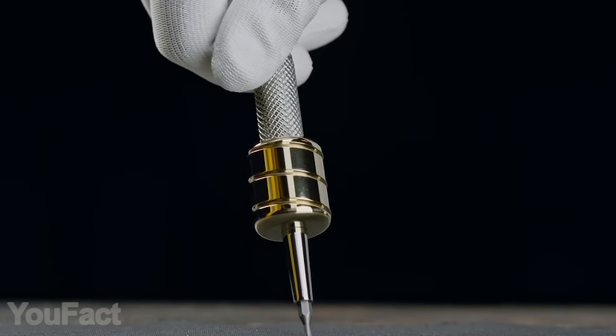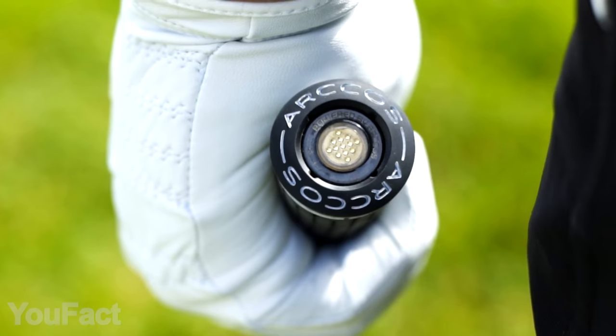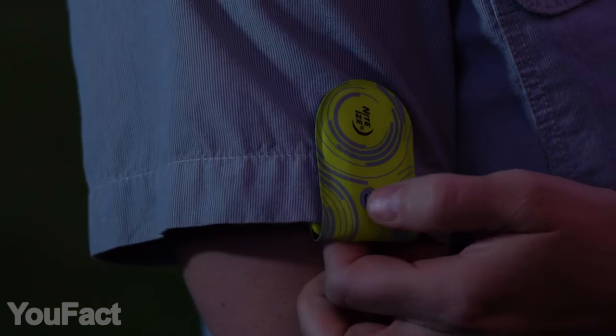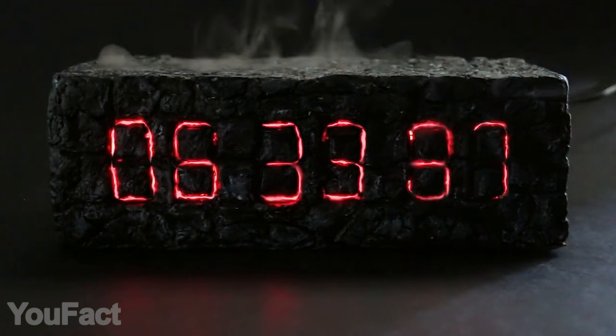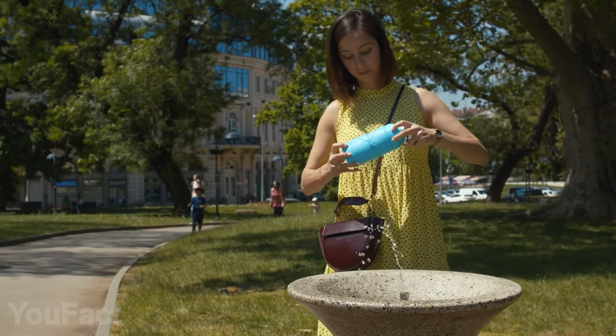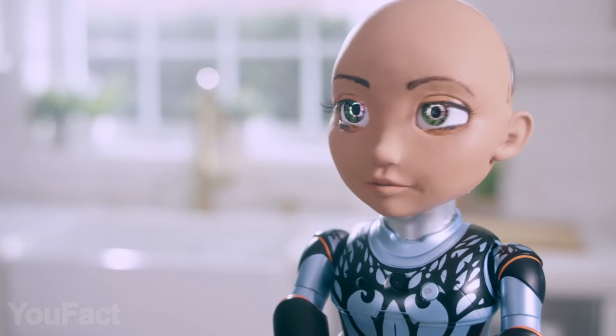Hey guys, long time no see. We've got another set of gadgets you need to take a look at. Are you into golf? We've got something for you. Need some light? Here it is. Need to tune your guitar? No problem. As usual, all the links to the products you'll find in the description below. Let us know in the comments which gadgets you'd like to see in our next video.